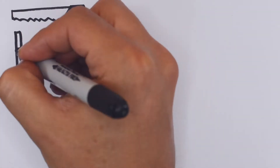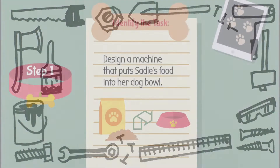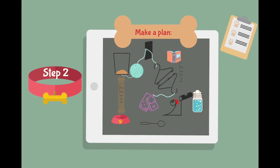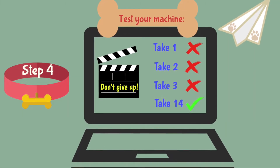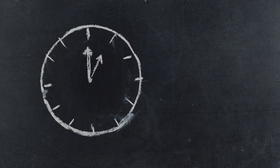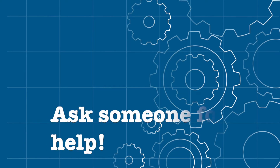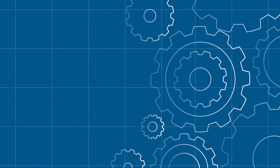Now it's your turn to create your own Rube Goldberg machine at home. Remember the four steps: identify a simple task to solve, create a blueprint to plan your design keeping in mind the chain reactions and simple machines you want to use, set up your machine, and test your machine. Remember, sometimes you have to cut out or change parts of your original plan and modify things in order to make it work. It takes a lot of time and a lot of patience. Don't give up — you are going to create something fascinating and will learn a lot along the way. Don't be afraid to ask someone for help, and if possible, try working together with someone at home.